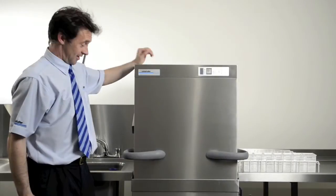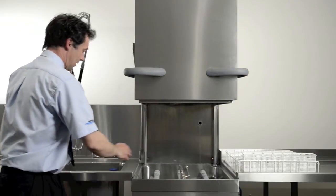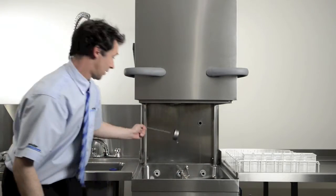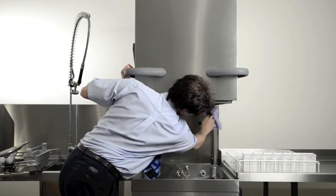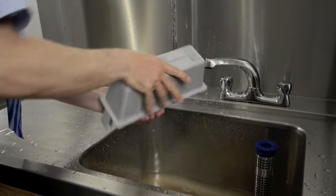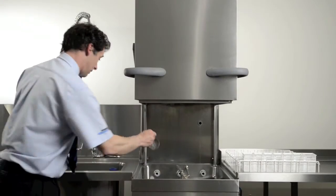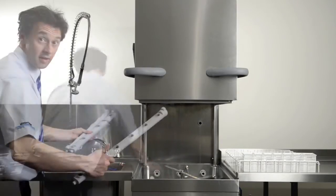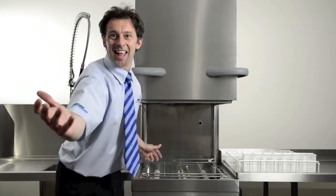Manual daily cleaning. Once the machine has turned itself off, lift the hood and remove the basket cradle. Remove the wash arms and check for any blockages inside the wash jets. Remove the strainer basket, the filter bed and the wash pump filter. Next, clean inside the machine, especially around and below the hood. Clean and rinse the wash arms, strainer basket, filter bed and the wash pump filter. Replace the wash pump filter, filter bed, strainer basket, wash arms and then the basket cradle. And then you have a great clean machine.